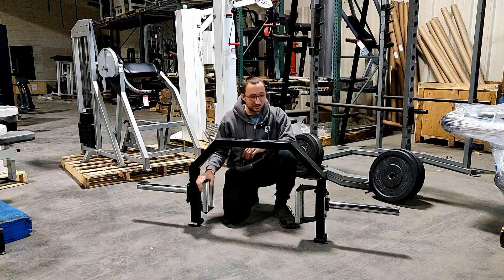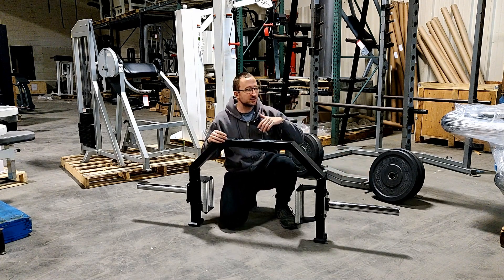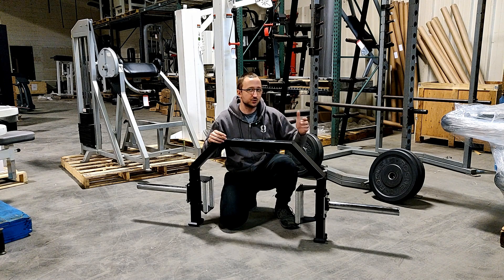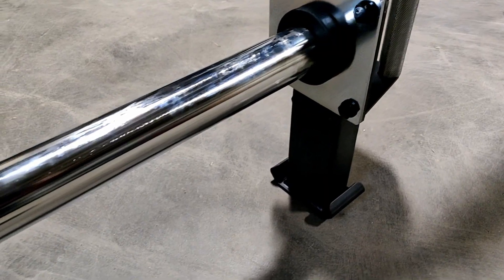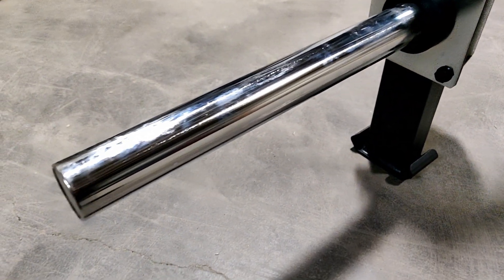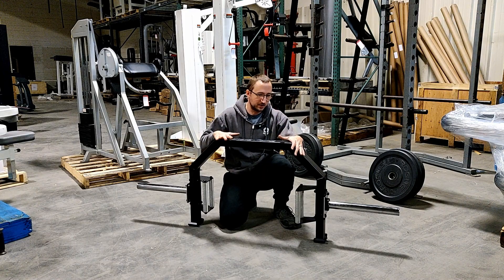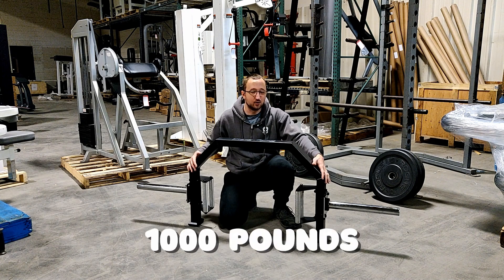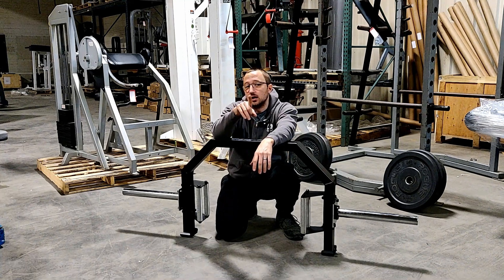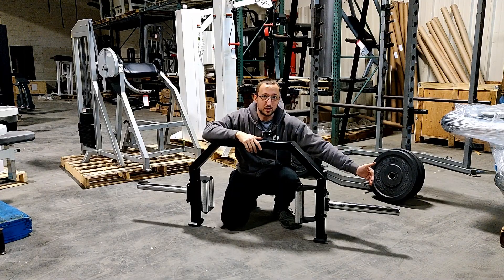These handles are just screwed in, so they're very easy to change. The last thing I'll say is regarding the sleeve length — Bells of Steel, for example, used to sell their industrial commercial trap bar with 17-inch sleeves. If Body Solid could add a few inches to the end of these sleeves, that would be really nice. Usually you can deadlift a little more with a hex trap bar than a normal deadlift, especially for all you massive powerlifting junkies out there deadlifting a thousand pounds — we need a little more sleeve length to get those extra plates on there.